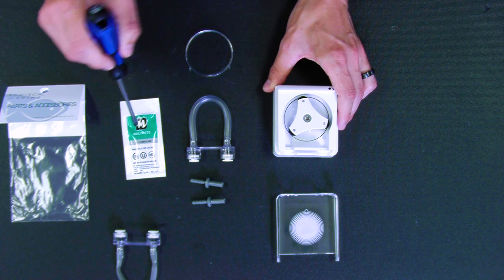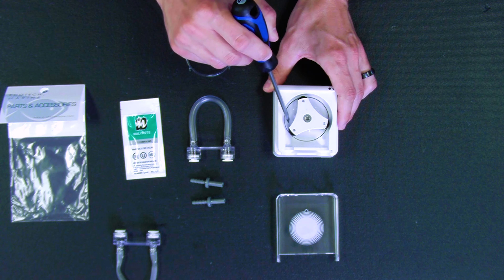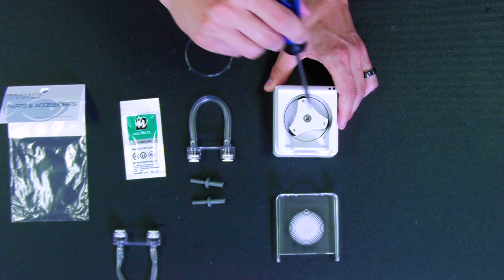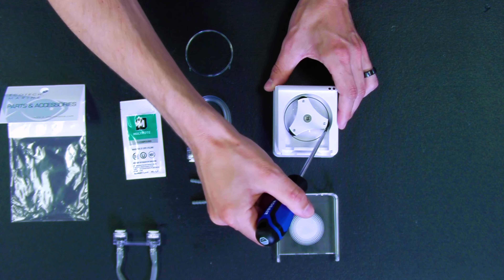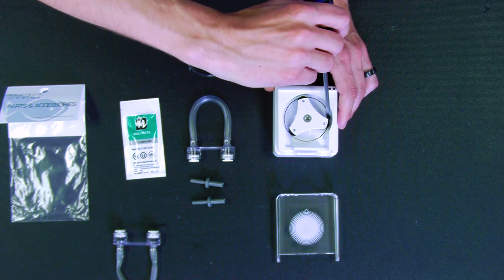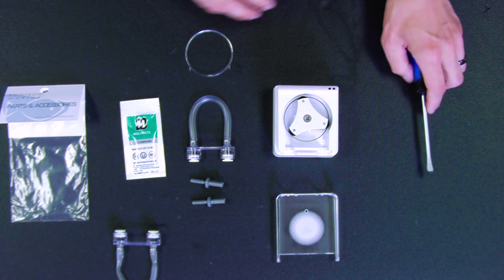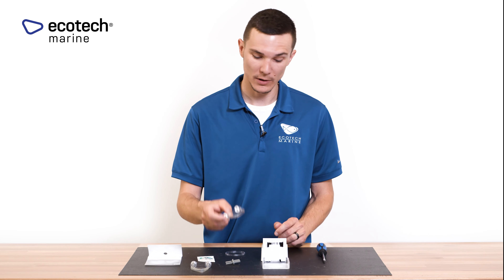Put a small dab of grease on the roller here, another small dab right here where the screwdriver is pointing, and then another small dab here, and one more right here — just to make sure that the pump is adequately greased before you go ahead and replace the tubing.